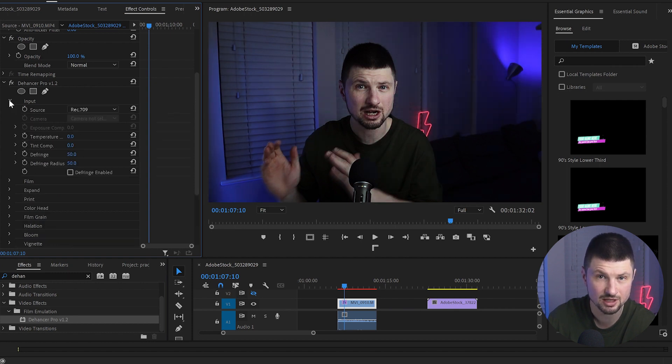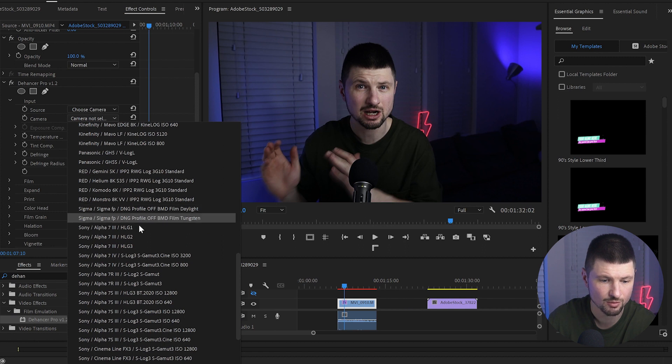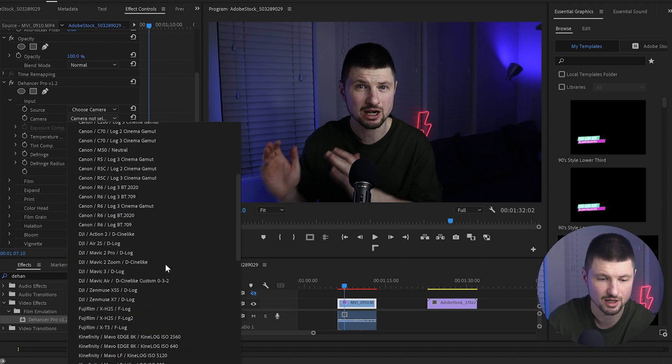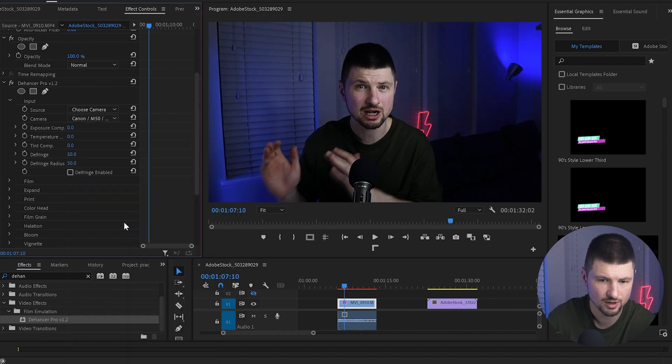The only thing I'll use in this case is the Input. From Source, you can change the Rec. 709 to 'Choose Camera,' and now from Camera we've got the option to choose from all the cameras available inside the plugin. In my case I recorded this video on a Canon M50 Mark II, but they don't have it, so I'm going to use the M50 Ultra, and it already looks really good.